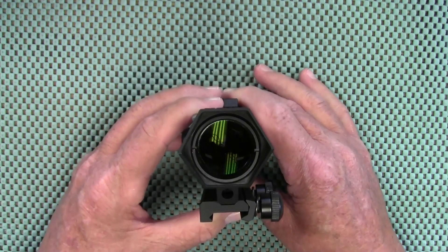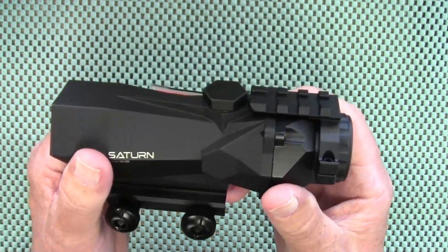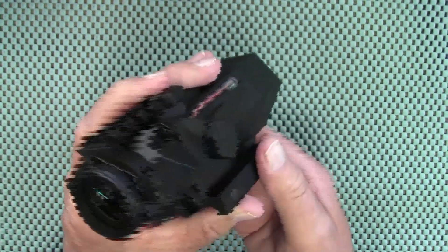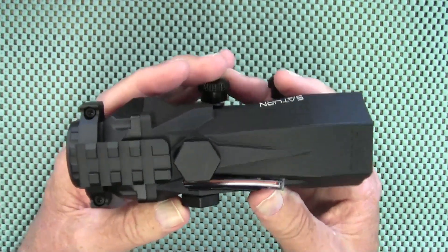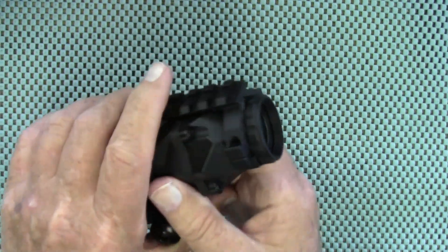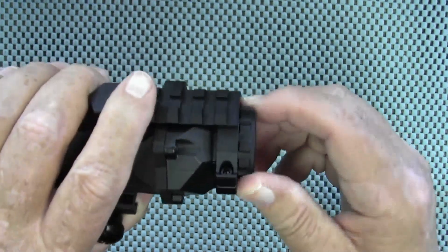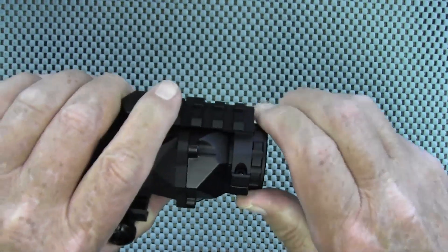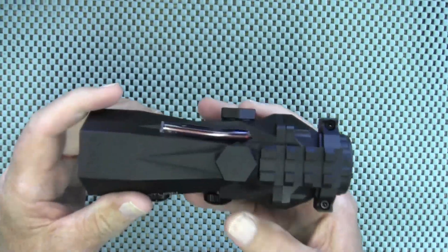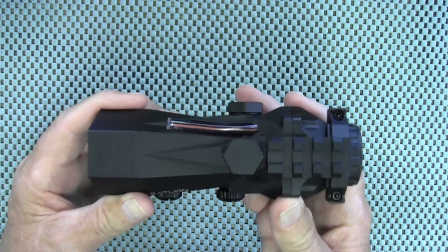They use crystal clear premier grade glass that is multi-coated for maximum light transmission and a distortion-free view. This scope only comes with a 2.2 inch eye relief, and there is also a focusing ring right here so you get a sharper picture of your target. With such a short eye relief, I'm not really sure what I'm going to mount this to, but I'm sure I can find something in my safe that will work.